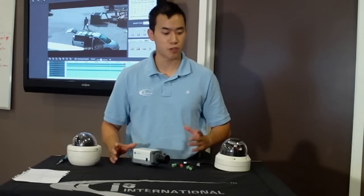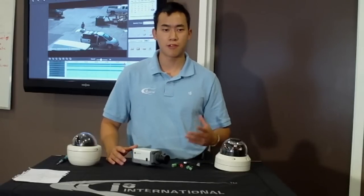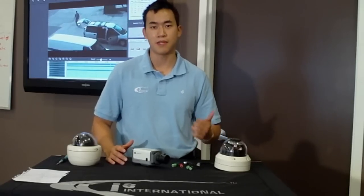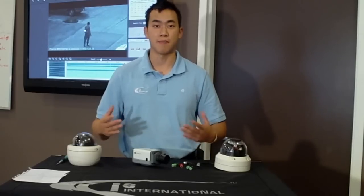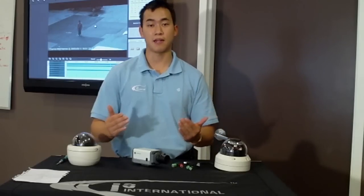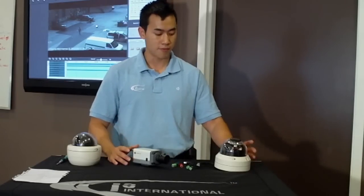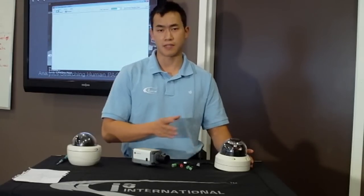Hi, my name is Andy Koine and I'm a Regional Sales Manager for i3 International. I'm really excited to show you three cameras as part of the Nexus series. At i3, we're passionate about being innovative, integrated, and intelligent. After listening to our customers' needs and demands, we've catered three cameras to meet a huge demand. I'm going to spend a little bit of time on these three cameras and show you the value, the technology, and the benefits.